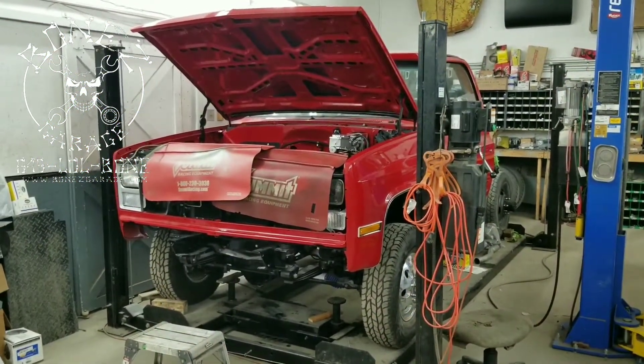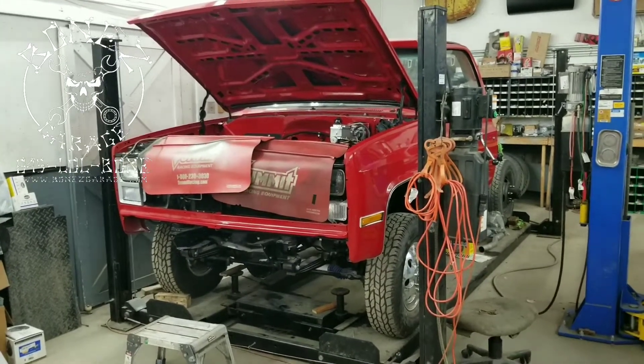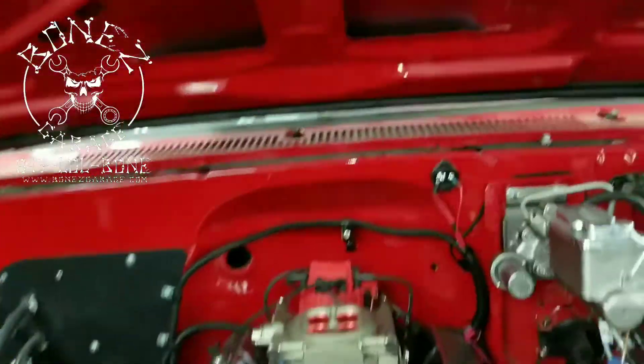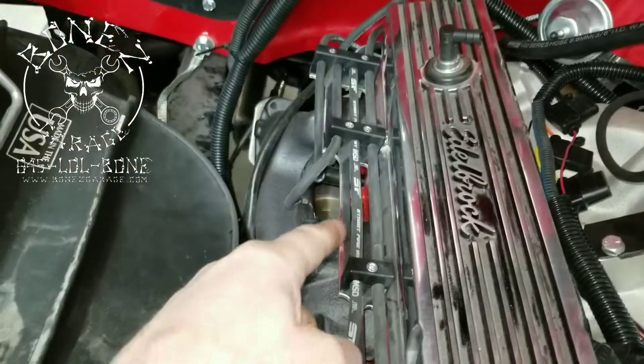Hey everybody, Bones here, Bones Garage, bringing the update on what's going on at the garage. 1997 GMC V3500 — we are coming along very nicely on this truck. We now have all of the new spark plug wires in.